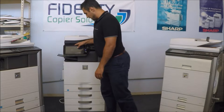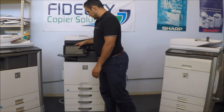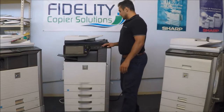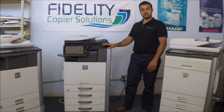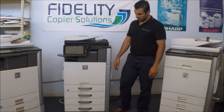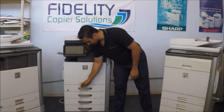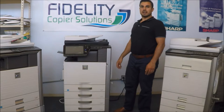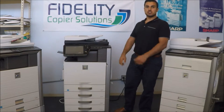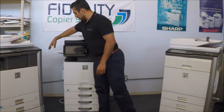Now we're going to go ahead and click color start. It's actually a very quiet machine and it's very fast as well. It looks great — it has really nice beefy handles for your trays, and all the way to the original document feeder as well. And the automatic switch to turn it on.